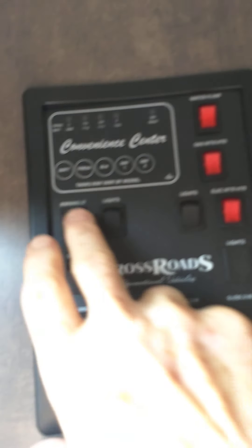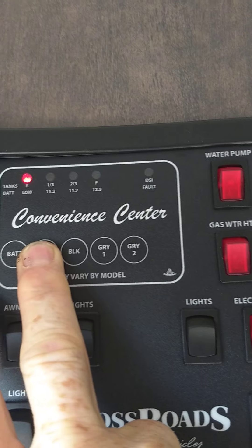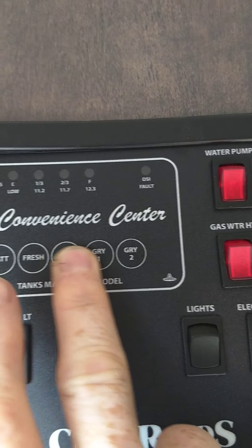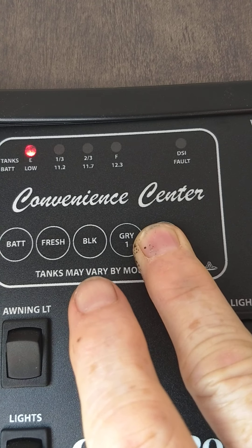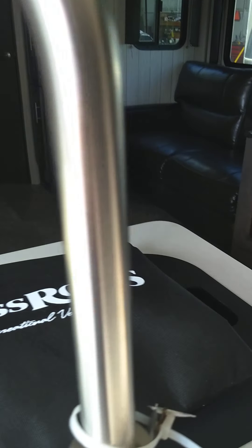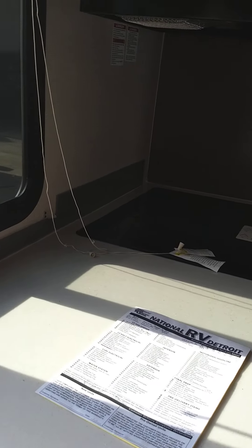This is your monitor panel. Your battery, you can see, is totally charged — you always check it when you're not plugged in. Fresh water is empty; as it fills it will graduate up in one-third increments. The black tank is empty, gray tank, and gray tank number two. This one probably has a galley tank also, so there'll be a separate valve outside just for this gray tank. The galley tank is just a second gray tank — they call it the galley tank because it just takes water from the kitchen sink. All the rest of the plumbing is on the rear of the trailer.